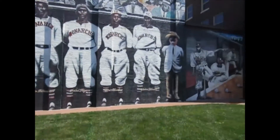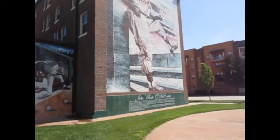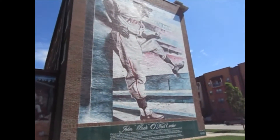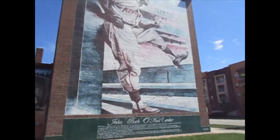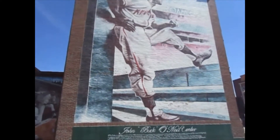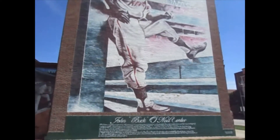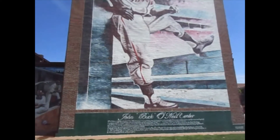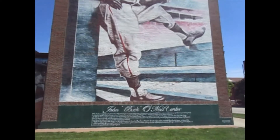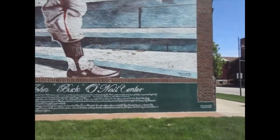They've got this great mural of the great Buck O'Neil, who I'm about to do a vlog on as well. This building was the old YMCA, and it was here in 1920 that the concept of the Negro Leagues was put together. Now they're dedicating this building to Buck O'Neil — it'll be called the Buck O'Neil Center.